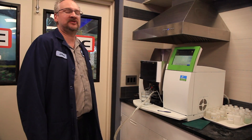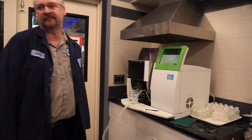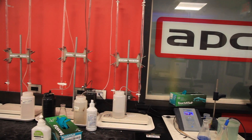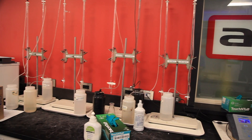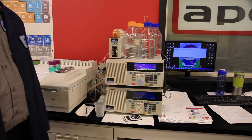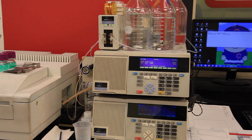We have an atomic absorption spectrophotometer that's used to analyze metals in solution. Over here we have a bunch of titration stands and burets that we use to analyze different heaters and acid activators, as well as nickel concentrations in our nickel baths. Here we have a HPLC that's used to analyze organic components that are used in our nickel plating solutions.